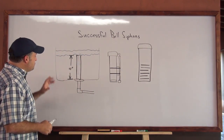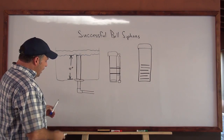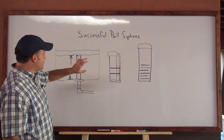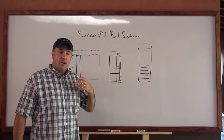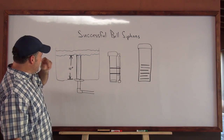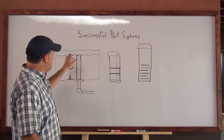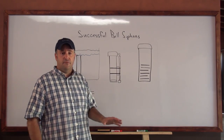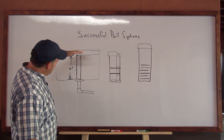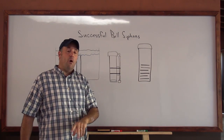So back to this — these are the components that go into a bell siphon. Before we start, let me explain something. There are two types of aquaponics systems with grow media — things like gravel and clay pebbles. We're going to talk about the constant flood system, where the system is constantly flooded with no draining effect other than whatever spills over into the standpipe. Then you have a flood and drain system, where it floods to the top of the standpipe and then all the water is sucked out of the grow bed back into the sump pit. That's what we're going to talk about today.